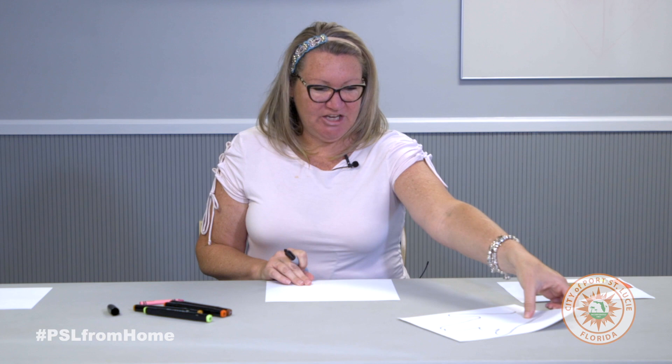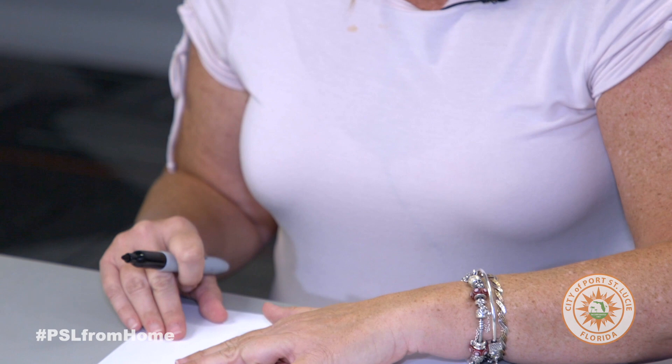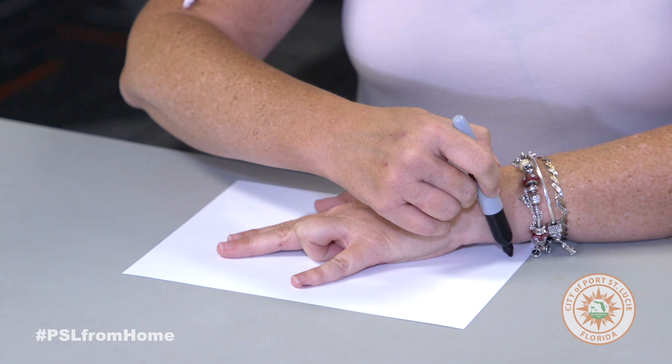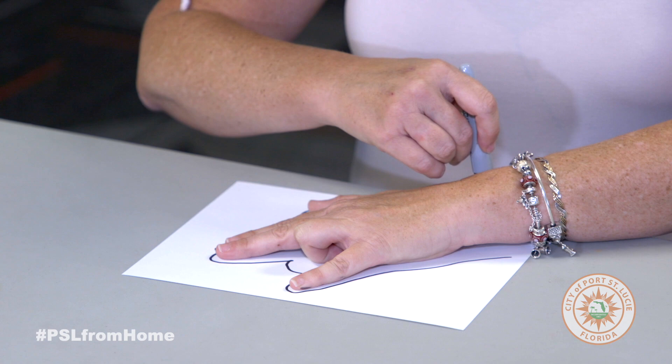You want to take your piece of paper and lay your hand out with your ring finger bent. So your hand is like this and you're going to put that down on the piece of paper, kind of over some, and then you want to trace your hand so that your hand looks like this.